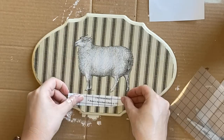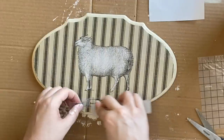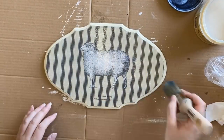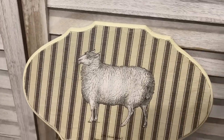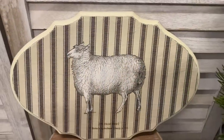I'm then going to do the same thing with the text underneath. Finally, I'm going to seal my transfer in with another coat of Dixie Bell's flat coat. And here's our finished sheep artwork! I think the decoupage paper goes beautifully with that sheep transfer — let me know what you think in the comments.